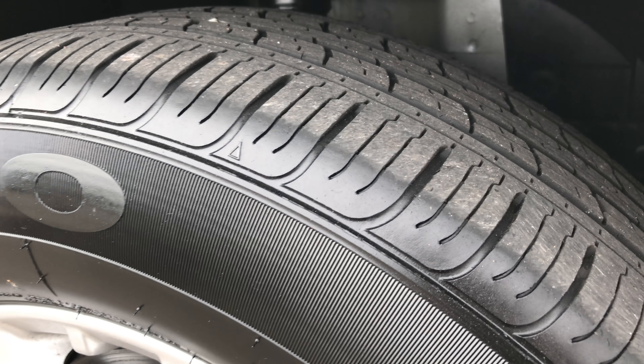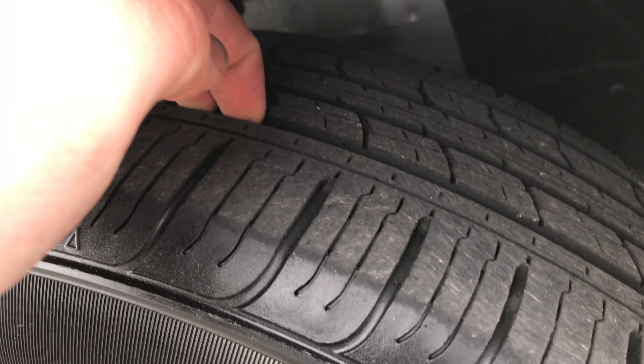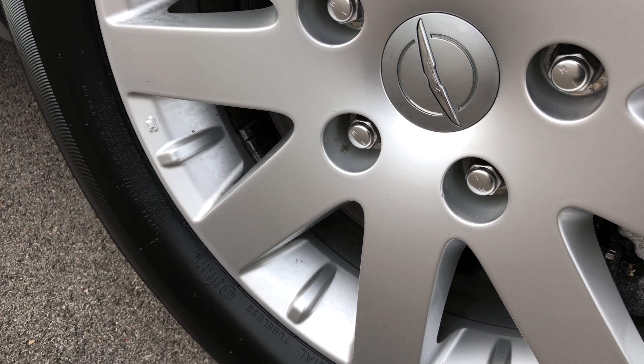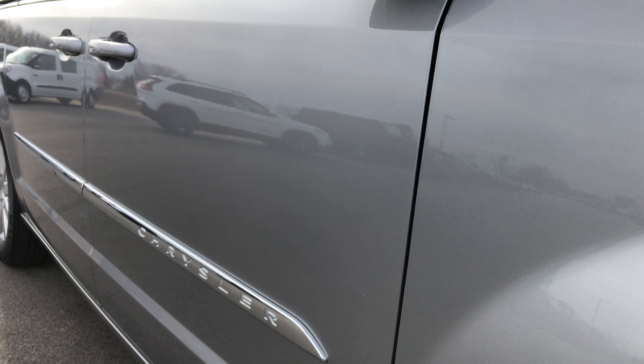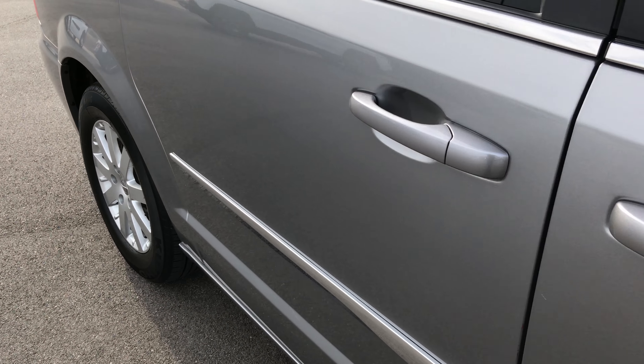It has Kumho Solus tires, and they have about half the tread left. Factory alloy rims with no scuffs or scrapes. As we go down this side of the van you can see just how clean the body is and how reflective the paint is.